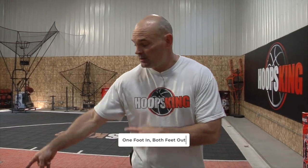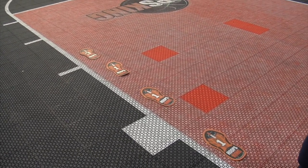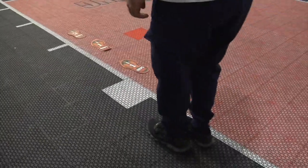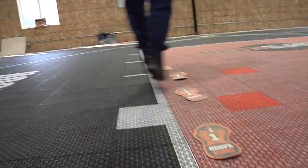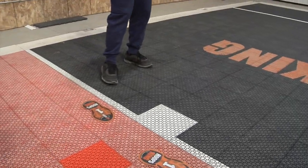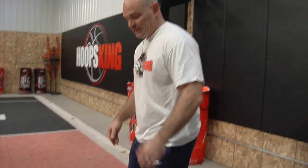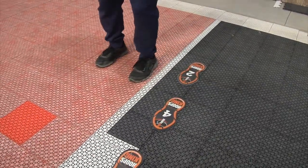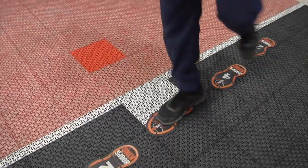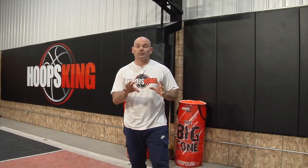Now we're going to do left in, two out. I've set the steps up to represent my one foot coming in — my left foot is going to come in the lane and I'm jumping back out of the lane, landing on two. We're going to land on one, out on two, land on one, out on two. This is developing good balance — I'm learning to fire off one foot, land in balance, and then change direction again. Then we switch and go off our right leg. You've got to work both sides of your body. Basketball is a game of rhythm and this is how you develop your rhythm through your footwork.